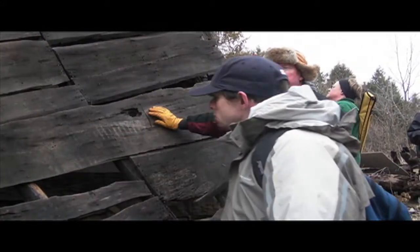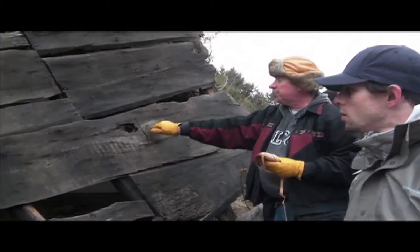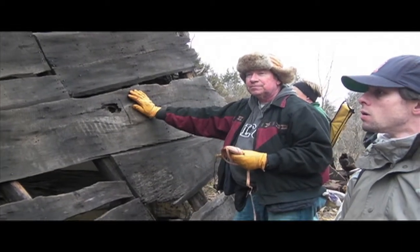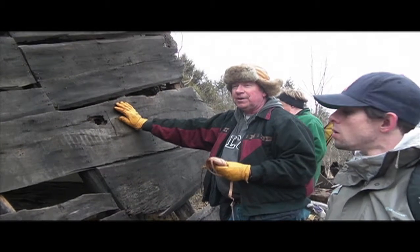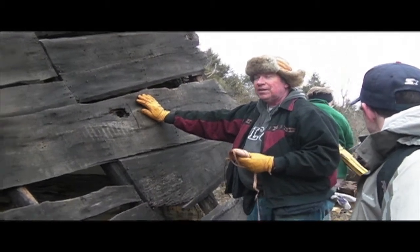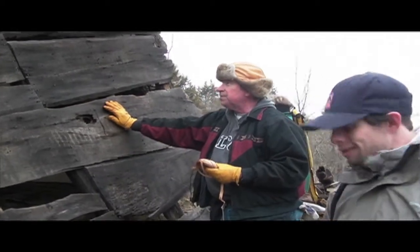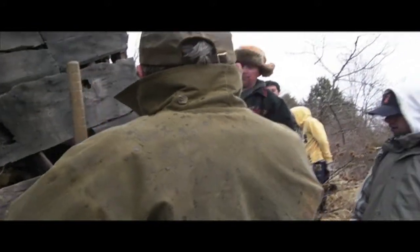So the roof — what do we date the building to? This roof predates probably the 1900s. Could be 1880s, 1890s. It's one of the problems in that to get more specific than that, nails don't give you a whole heck of a lot of information.